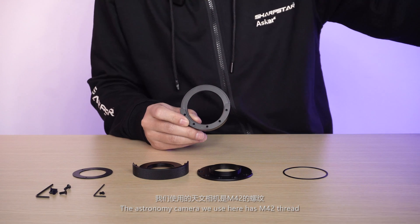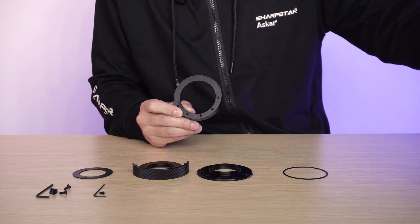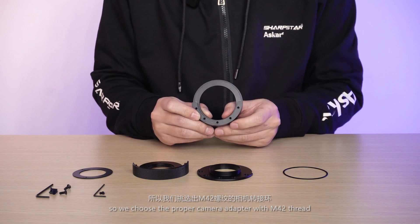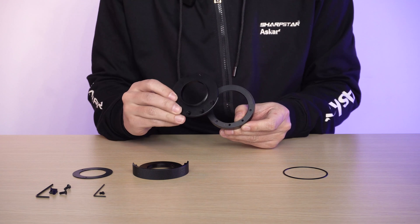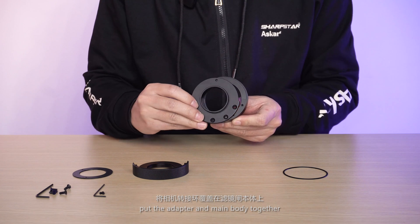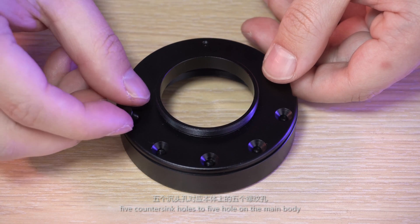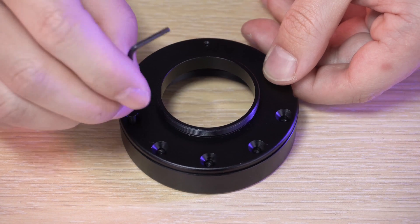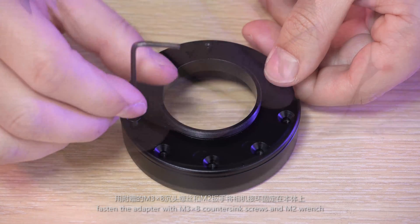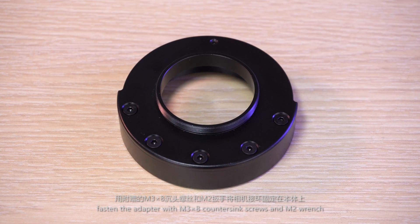The astronomy camera we use here has an M42 thread, so we choose the proper camera adapter with M42 thread. Put the adapter and the main body together, aligning the 5 countersink holes to the 5 holes on the main body. With the male thread facing outward, fasten the adapter with M3×8 countersink screws and an M2 wrench.